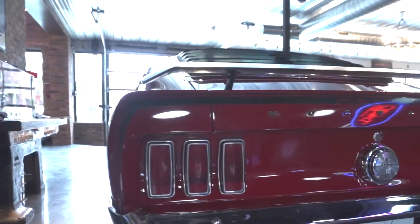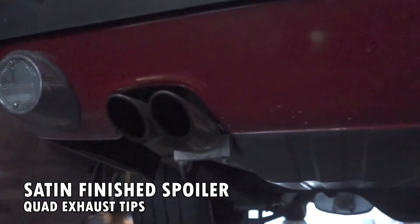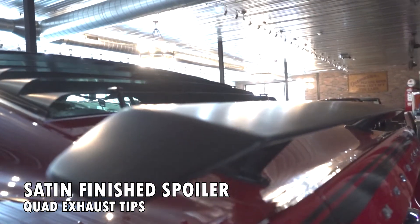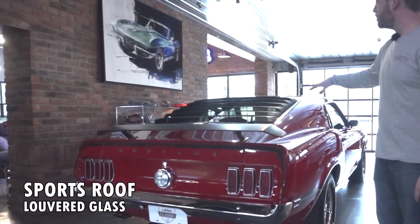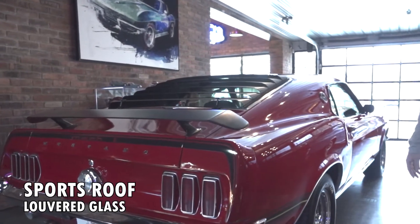Some details to touch on in the back: aside from those big old hips, we've got a nice little spoiler, we've got quad tips — four exhaust tips, just like a new GT500. It looks like they're getting some ideas from the past; they say history repeats. They did something right back then and they're bringing it right back. There's a tough-looking satin finish spoiler, the sports roof with the louvre glass. This is a very, very hot car.